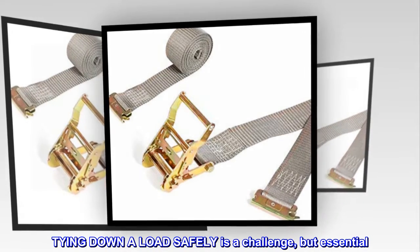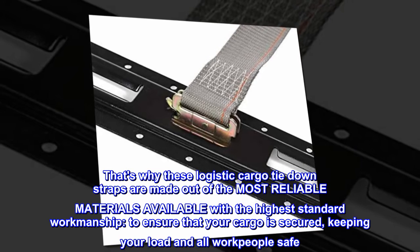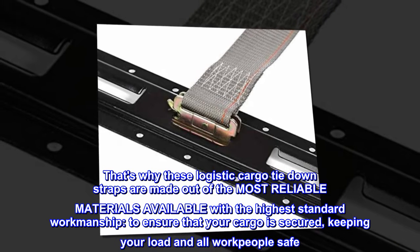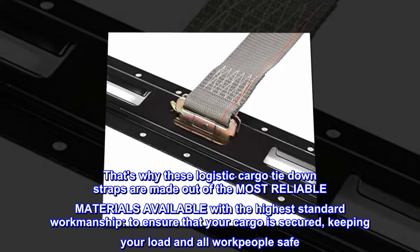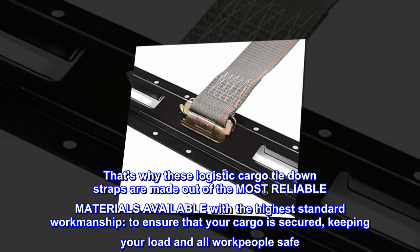Tying down a load safely is a challenge but essential. That's why these logistic cargo tie down straps are made out of the most reliable materials available, with the highest standard workmanship, to ensure that your cargo is secured, keeping your load and all workers safe.